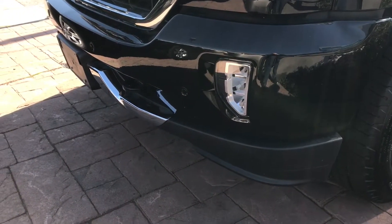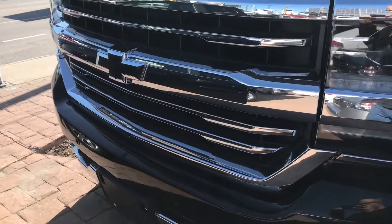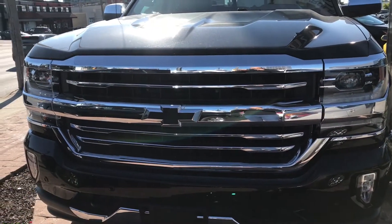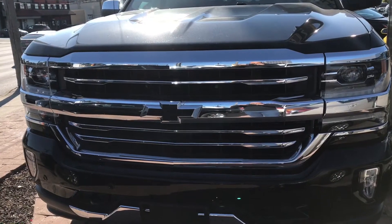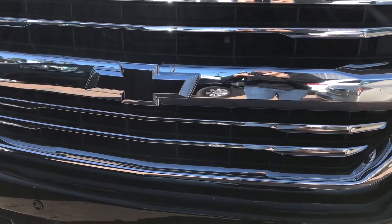There are some fog lights right there that just follow those nice curves of the pickup truck, and on the front end you can see the Chevrolet logo has been blacked out. It's sort of a darker color which looks incredible, and the chrome grille looks amazing.